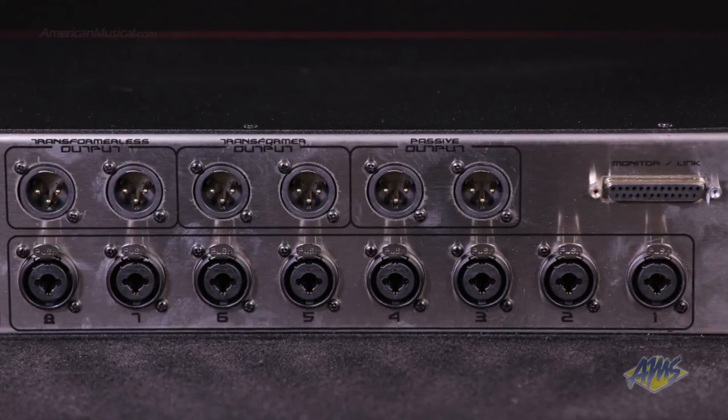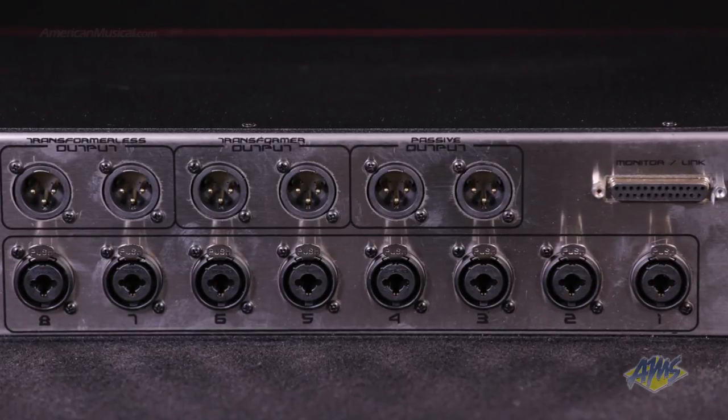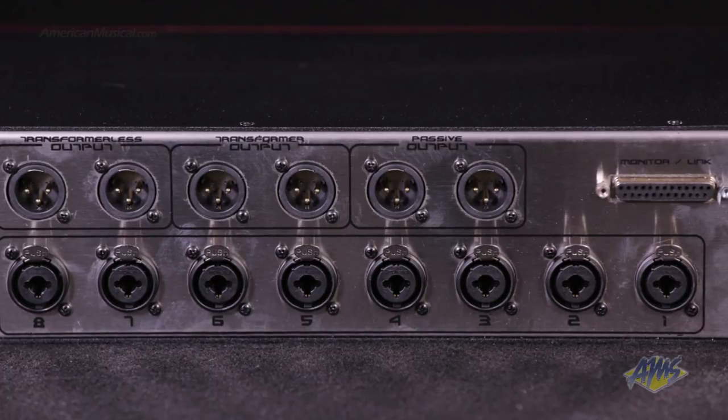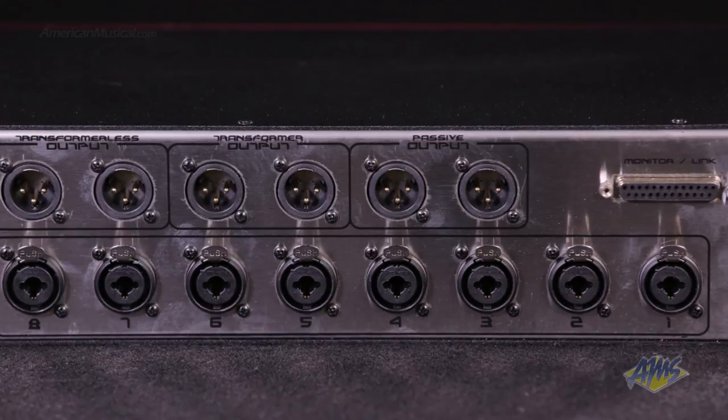These 3 separate stereo outputs offer different sonic properties. The transformer output produces a vintage tone, while the transformer-less output gives you a punchier, modern tone. You also get a passive output so that you can get makeup gain by using your favorite line amp.